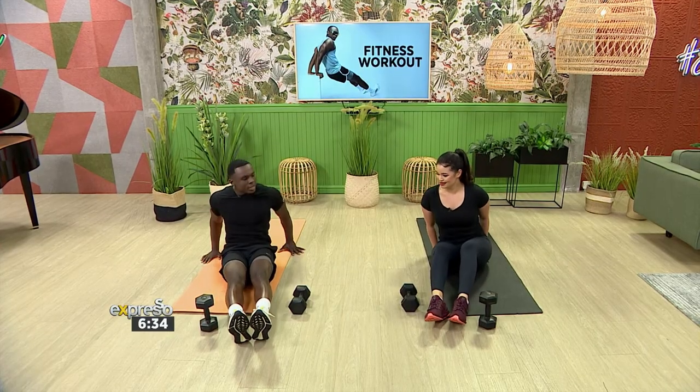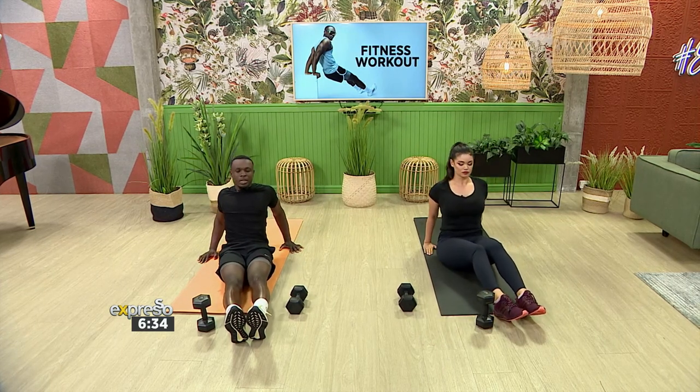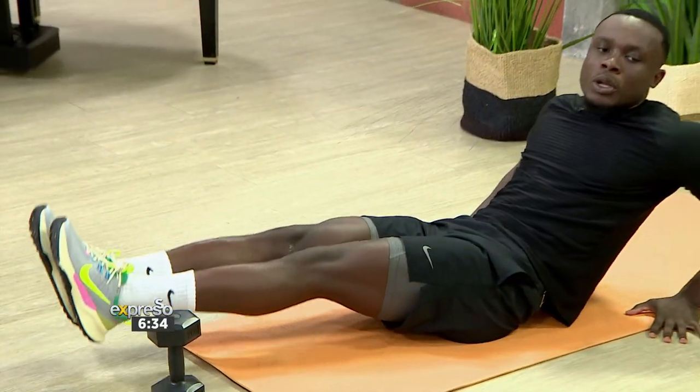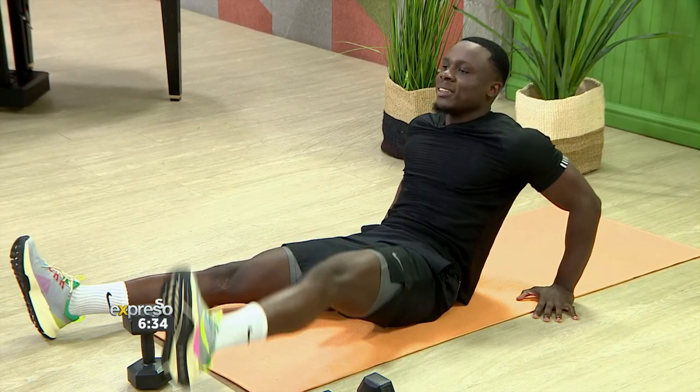Next up we're going into leg overs. Same positioning — hands at the back, shoulders out, chest out. All we're doing is leg overs: legs straight, up and down. Try not to touch the ground, and if you want to modify this you can keep your legs down and do single leg at a time.